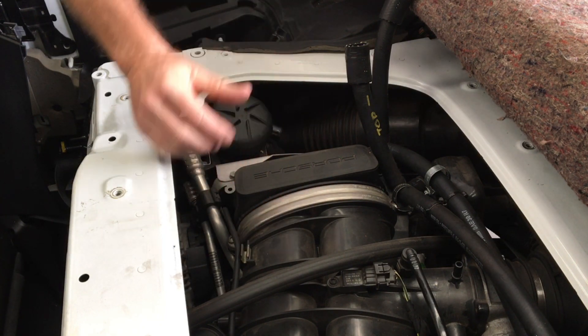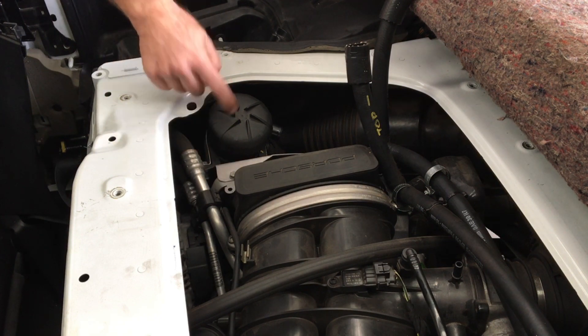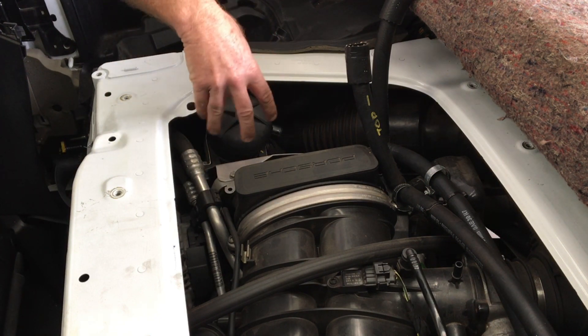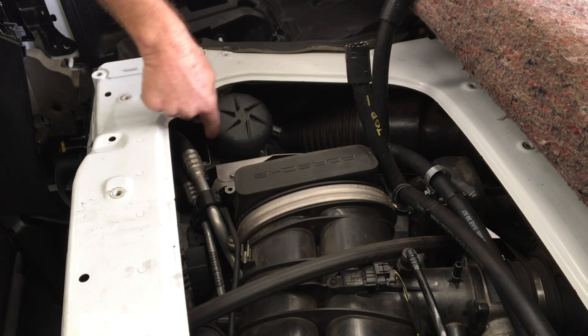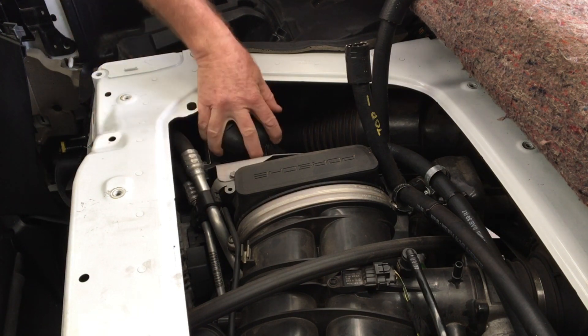I'm going to have a look at the intake ports to see if there's any change. The cup that sits down underneath here — I'm not going to show you because I emptied it the other day — has collected probably about 60 millilitres of oil, so it seems to be working fine. Everything's nice and secure.